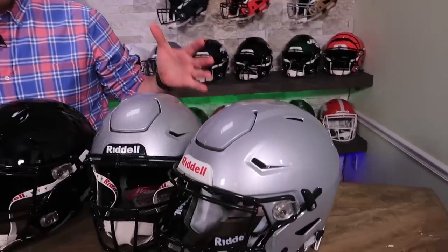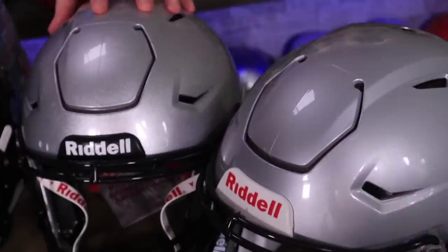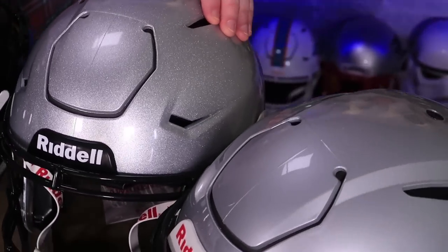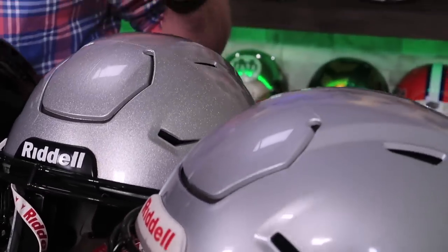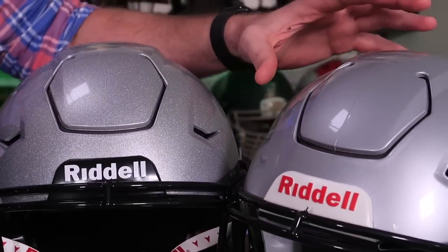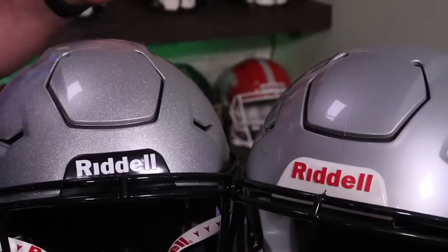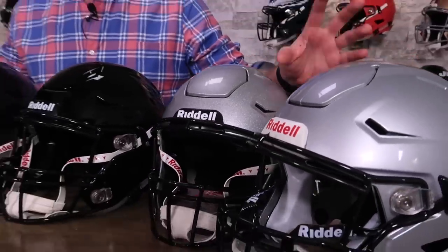Over here we've got two silver options. We've got a very high metallic silver, and this is pretty much the exact same color that the New England Patriots wear. It's got a lot of flake in it, a lot of pop. And then we also have just the regular silver. Most high schools are going to be using the regular silver — it's more of a muted color, and the metallic flake in there isn't as much.